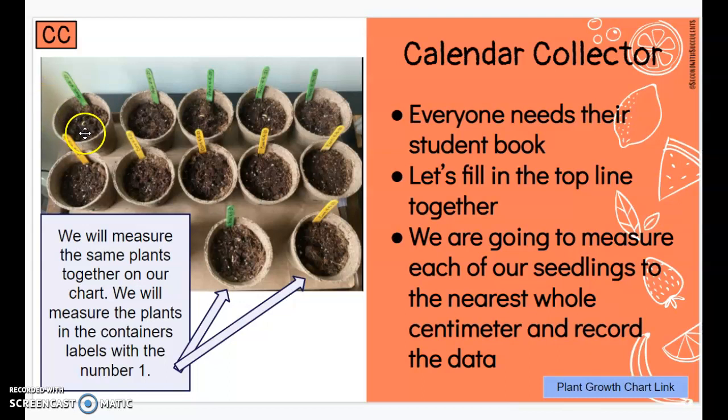If you look here you can see that's a sprout coming up out of the dirt — there's one right here, another one here, another one right there, and one more here. We're going to start to measure some of our plants today. We'll measure the same two plants together on our chart, and I'll measure the rest of the plants in the containers on my own, but we'll measure these two plants labeled with the number one.